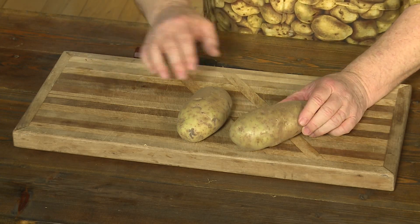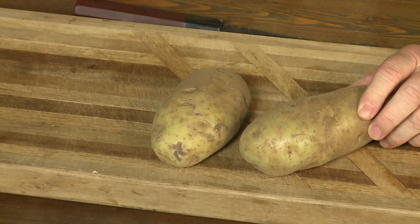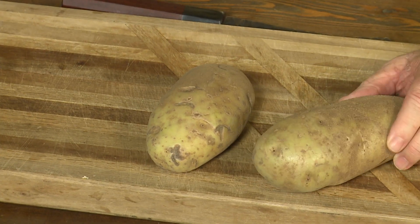It could be a little bit of green, could be a lot of green. Well, that green is because the light on the potato causes chlorophyll to form, and the chlorophyll is the green. So that little bit of green is chlorophyll. Now chlorophyll is not bad for you because you have green vegetables, right? That's chlorophyll.